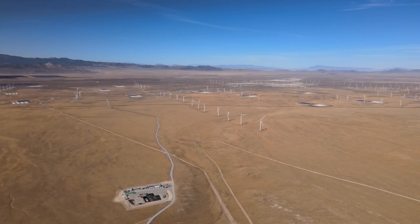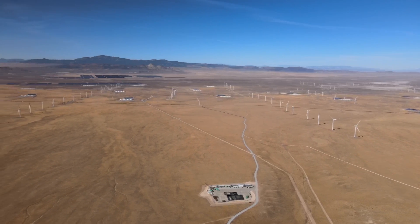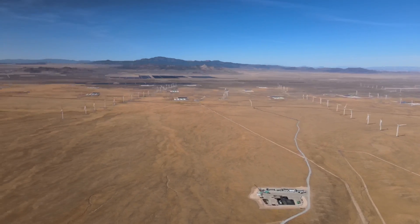This project is really a first of its kind. It's the first time a project like this is being developed to learn how to make a reservoir. At Utah FORGE, we are creating a geothermal reservoir where none existed naturally.